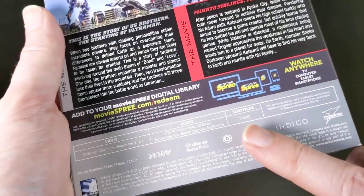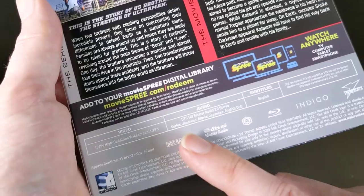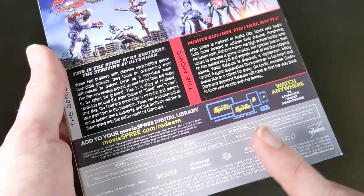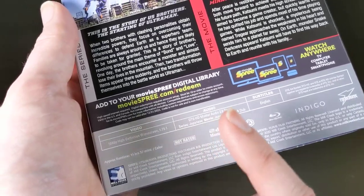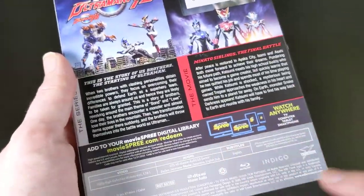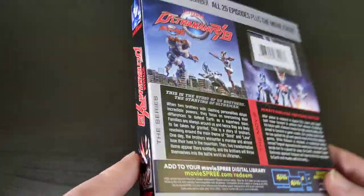Just to mention, the series only has the original Japanese stereo audio from the TV show with English subtitles — all their releases basically have the original Japanese audio with English subtitles. However, the movie does have an English dub as well. So the series is entirely in Japanese with English subs, but you get a choice with the movie of the original Japanese or the English dub, along with subtitles. That's a nice addition.